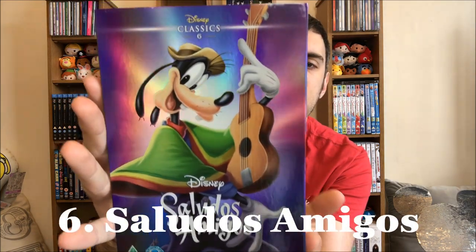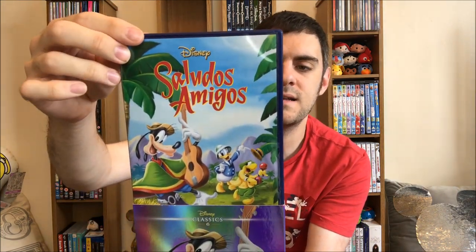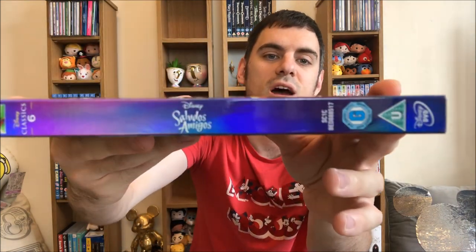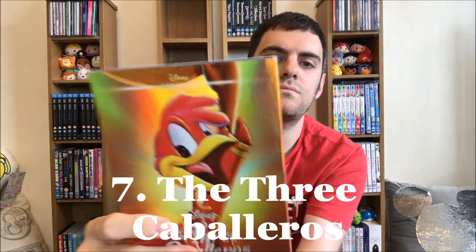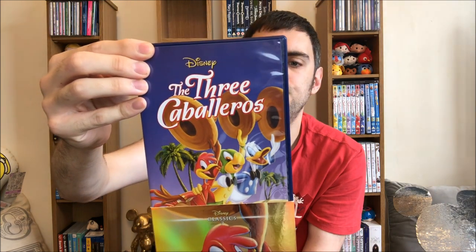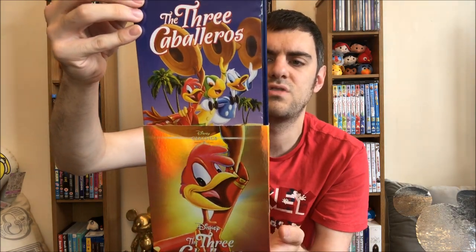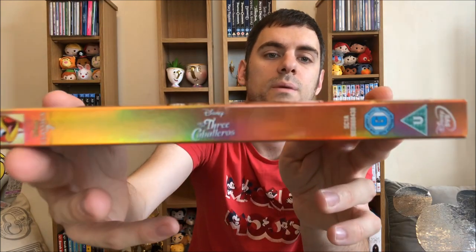Number six is where we get into DVD territory for six, seven, eight, and ten. We have Saludos Amigos. I'm not going to lie — I've tried watching some of these and I just can't sit through them, I really have tried. Number seven: The Three Caballeros. Donald is one of the three caballeros, by the way. I can't remember if this one is Joe or Jose — I think this one's Jose, but I've probably got it completely wrong. And there's the spine.